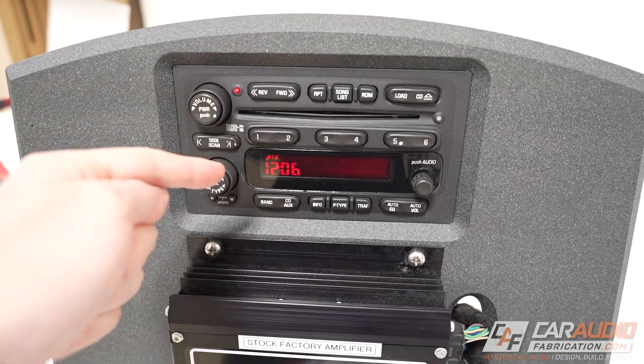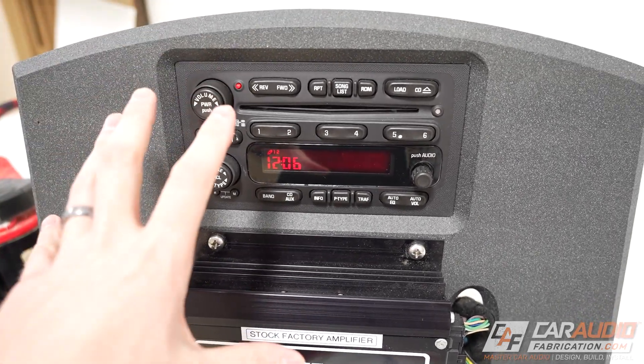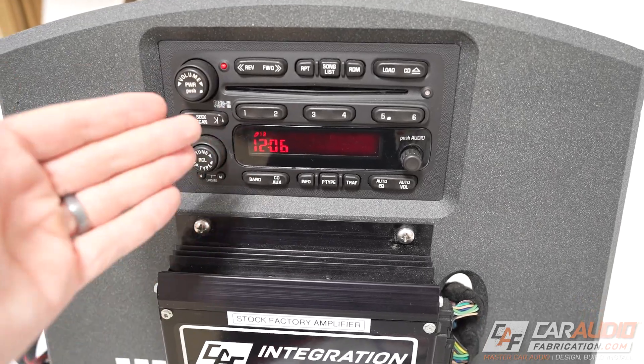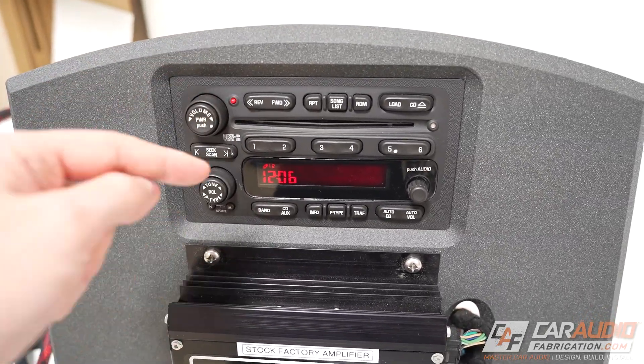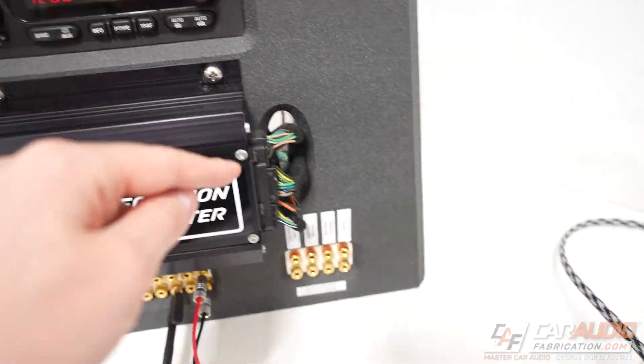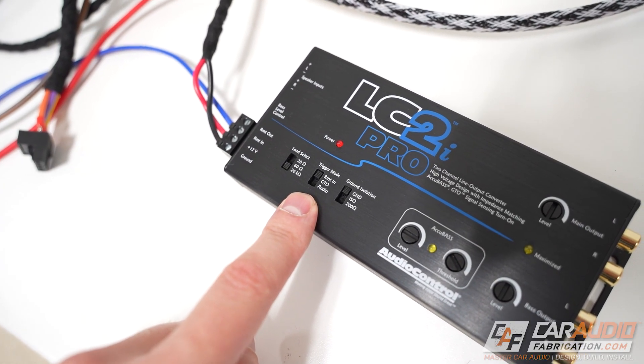All this information is very obvious and straightforward, but the problem is that in today's newer head units there are times that a switched 12 volt connection is simply not available. So we might need to pick a different mode.